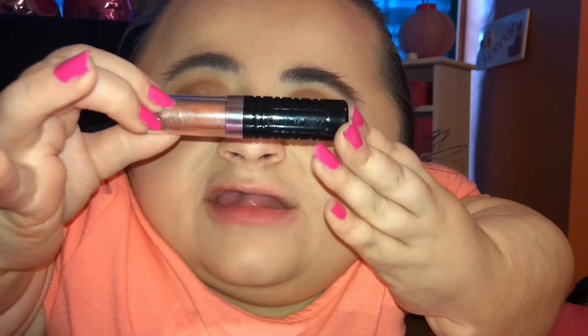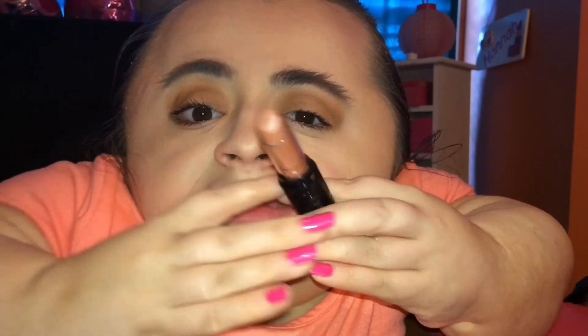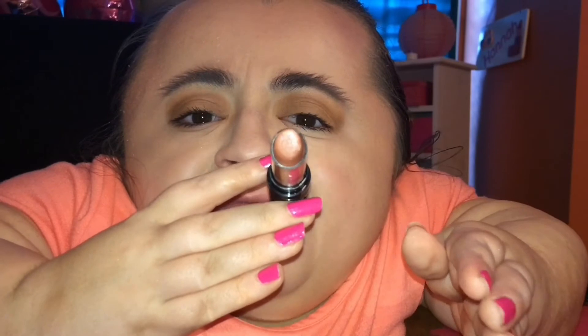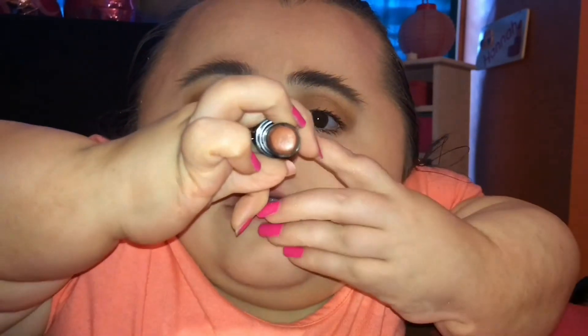For lips, I'm going to be using the Wet n Wild Mega Lip Color in the shade Birthday Suit. This is kind of like a pinkish nude color — it's got like a mauve with a hint of pink and a hint of brown. It's really pretty and it looks almost identical to the lip color she was wearing in the music video. So I'm just going to apply this straight to my lips.